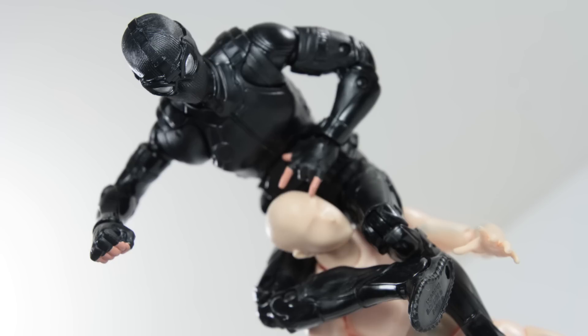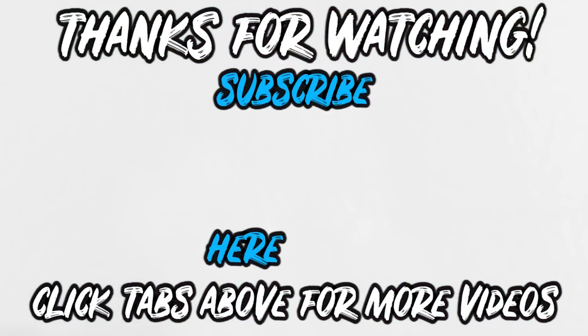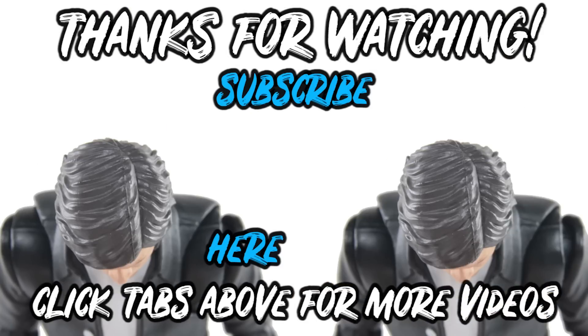Click here for video one, click here for video two, click here to subscribe. Thank you for watching — arigato, thank you!